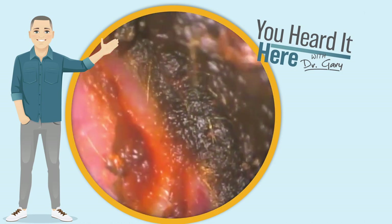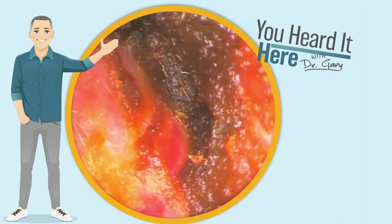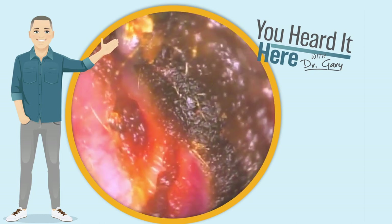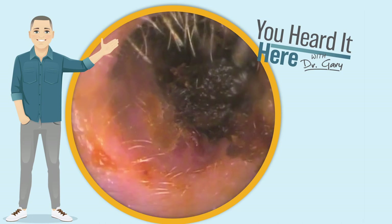We did talk to this patient about possibly using microsuction. They declined, as they were a long-time patient who really enjoys seeing the manual tool work and they also like the feeling of irrigation.